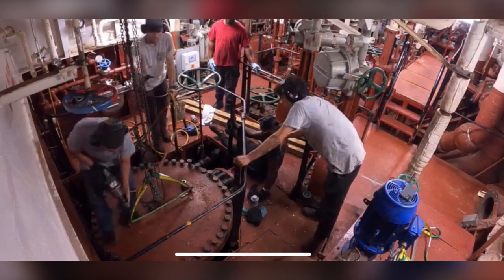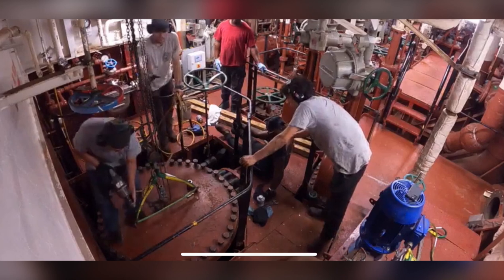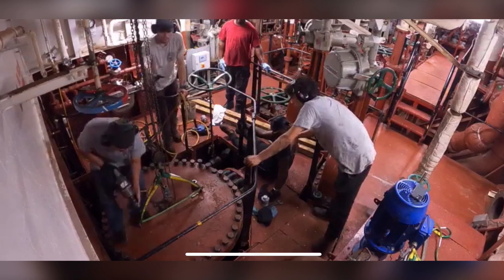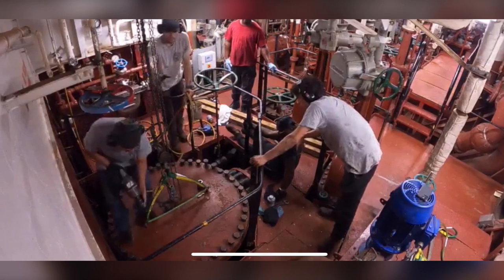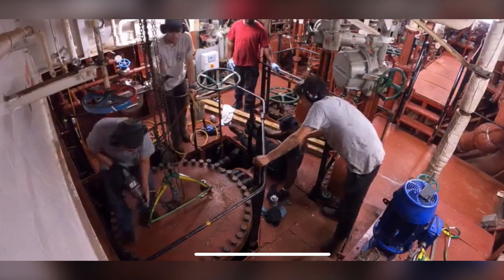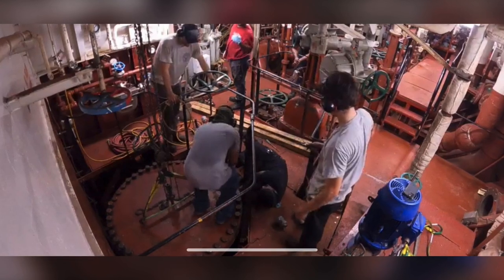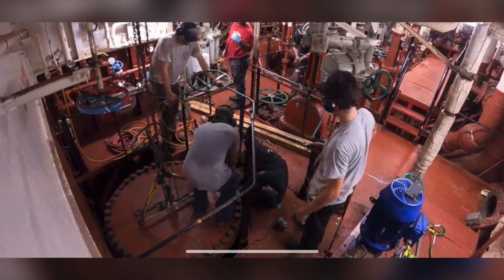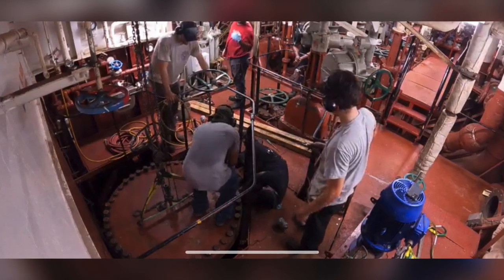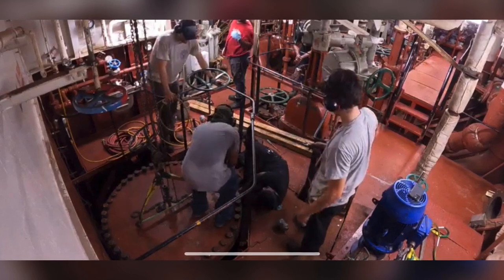Here another member of the engineering department gets ready to tighten each of the bolts down to make sure the sea chest cover remains in place. Here you can see I am watching as two members of the engineering department tighten down the final bolts to wrap up the process of removing and replacing the sea strainers.